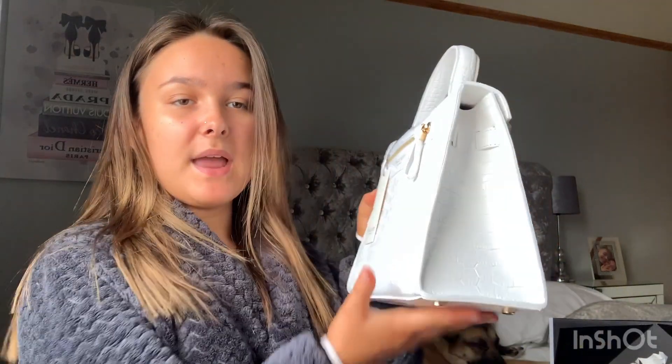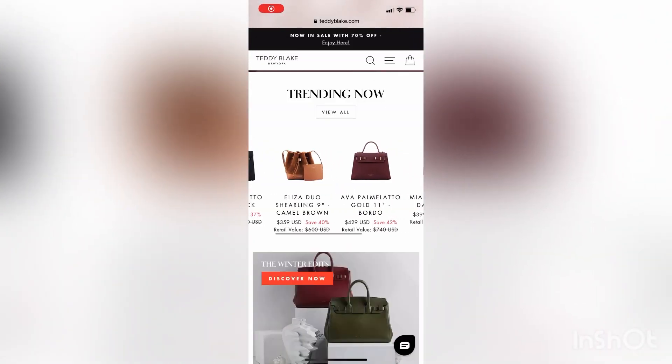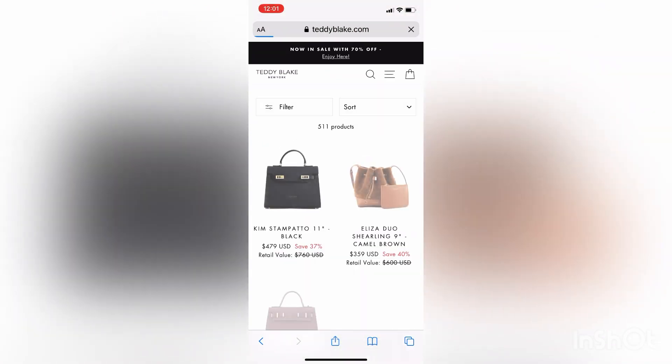I am over the moon with this bag. Thank you so much Teddy Blake for gifting me it — I'm honestly so lucky to have gotten this bag. It is absolutely gorgeous. It says Teddy Blake at the back and also Teddy Blake at the front, as you can see here.